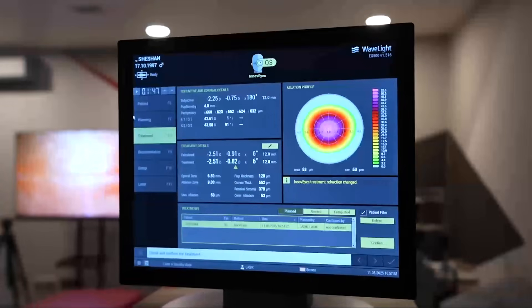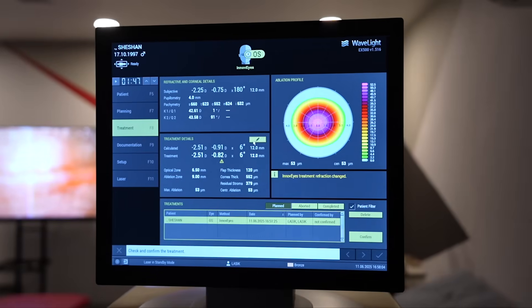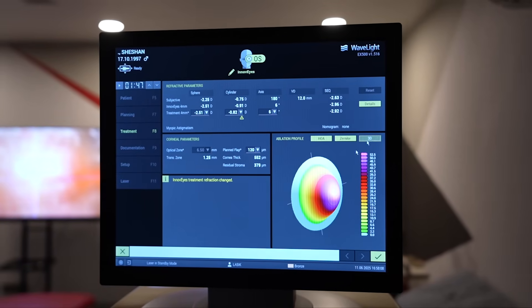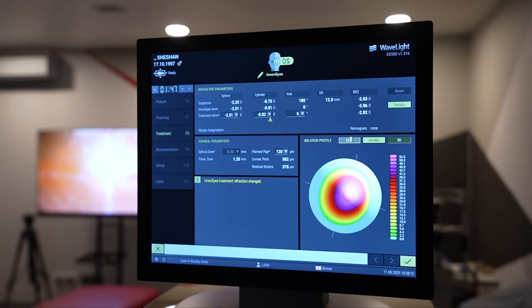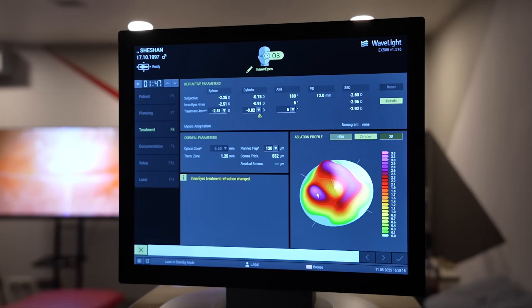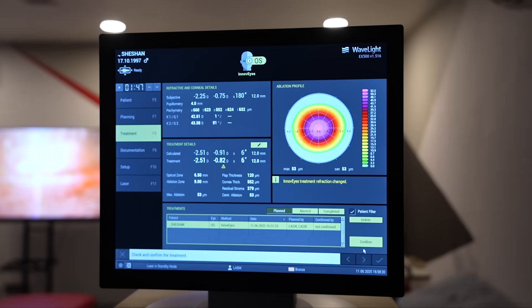We are ready to start with the procedure now. You can see these details on the screen — you can see the ablation pattern. I will show you this pattern in 3D as well, so you can see how the ablation would take place. I will also show you the higher order aberration map, so you can see how we are treating off all the aberrations of the eye.